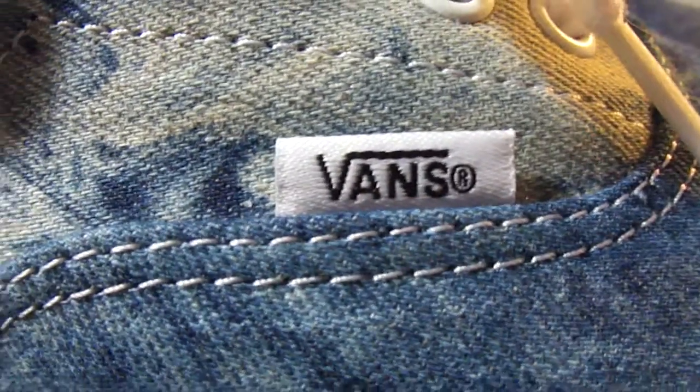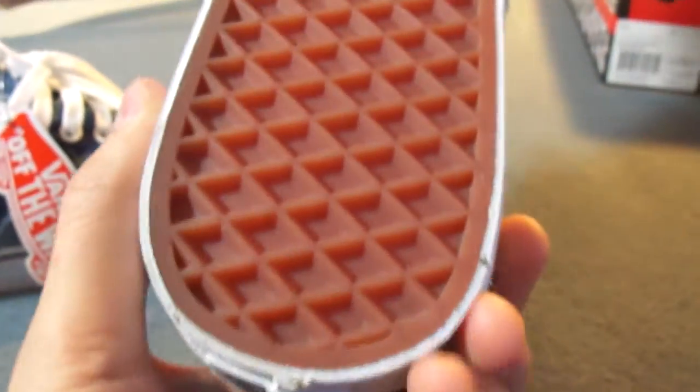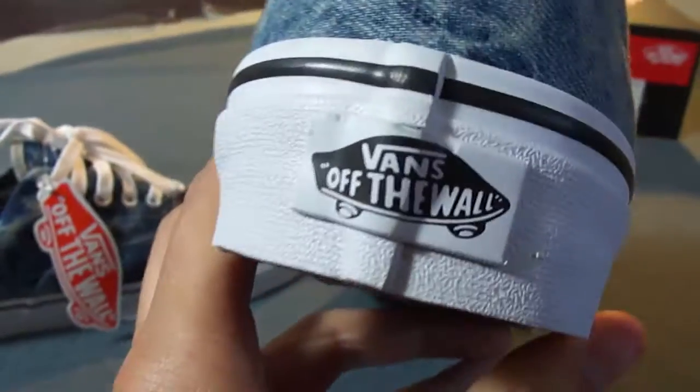Got your white Vans tag on the side there, the white stitching, white eyelets, white laces, and the standard white midsole with the black piping. Got your gum waffle outsole and your Off the Wall heel tab in white.